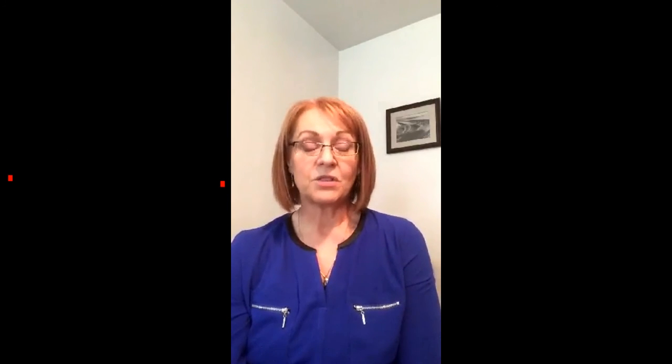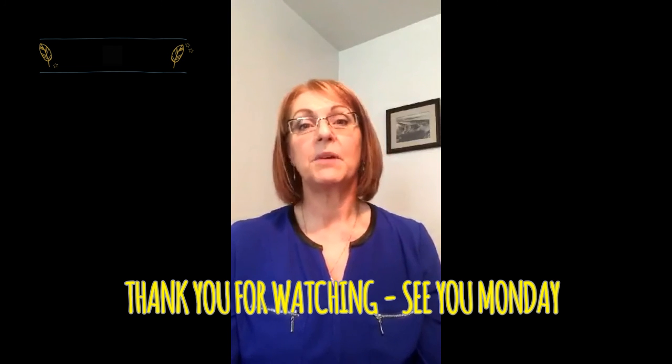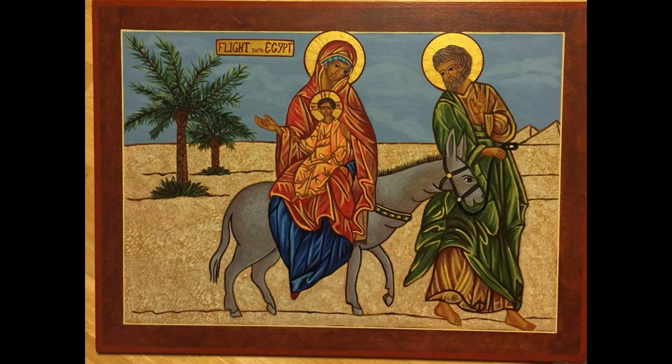Please like and subscribe to my channel so you don't miss out on any videos. And be sure to check out my Facebook and my Twitter pages for more information about Icon Apprentice. New videos will be posted every Monday until our project is complete. Thanks for watching and please share with your family and friends who may have been searching for this particular experience in painting. I look forward to our adventures together in art and prayer. Thank you.